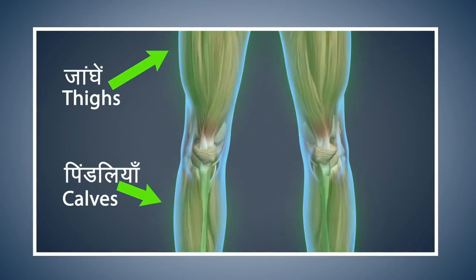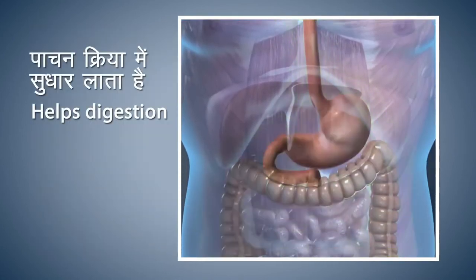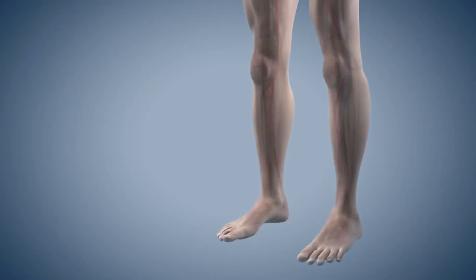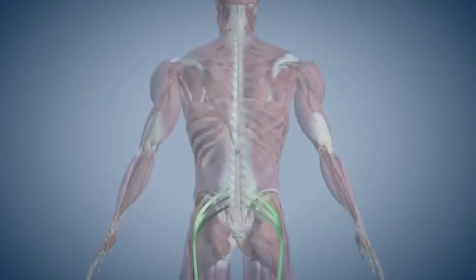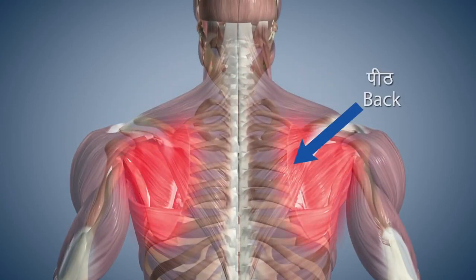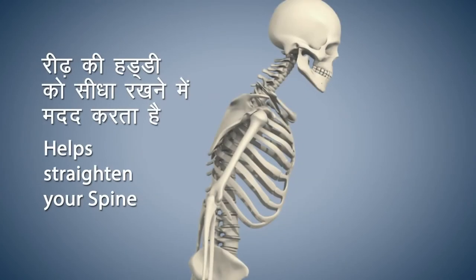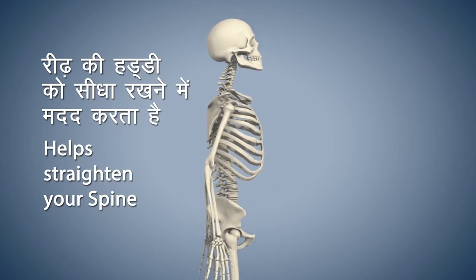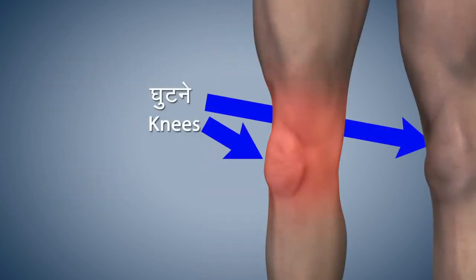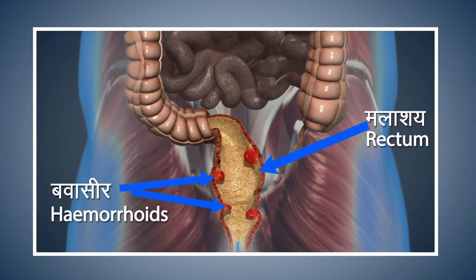Now breathe in and breathe out normally and stay relaxed in this posture for some time. Vajrasana makes the muscles of your thighs and calves strong. This asana improves the digestive process. Vajrasana makes the nerves of your legs strong. This asana gives relief from the pain in your lower back and sciatica. Vajrasana gives firmness to your spine and helps to keep it straight. Please avoid doing this asana if you are experiencing pain in your knees or have injured your ankles.